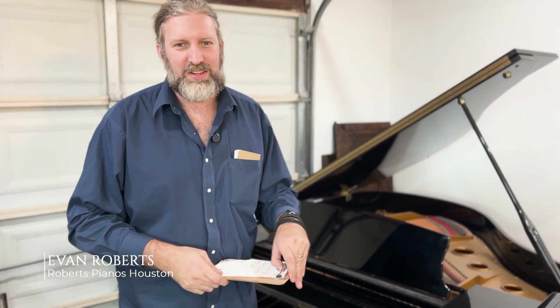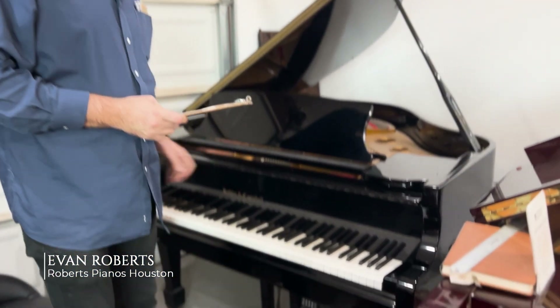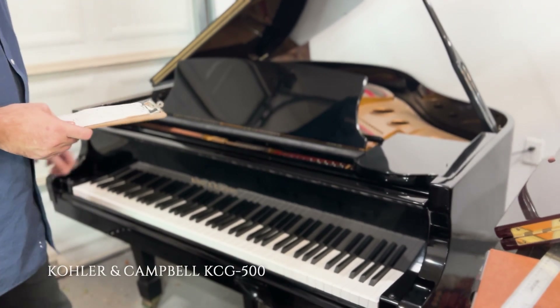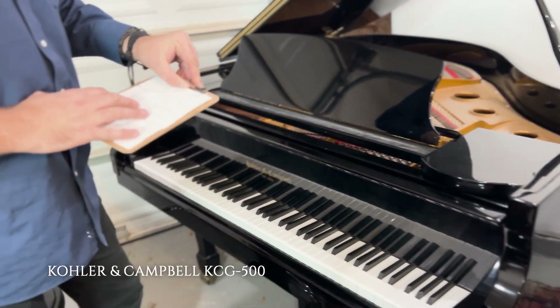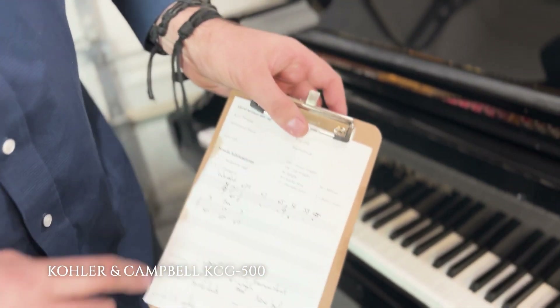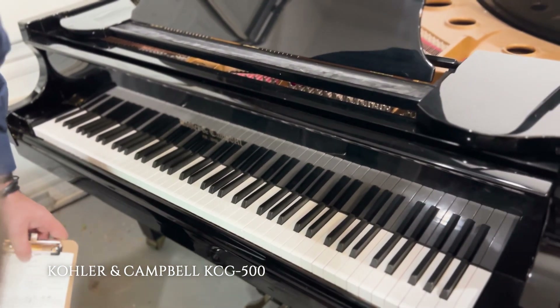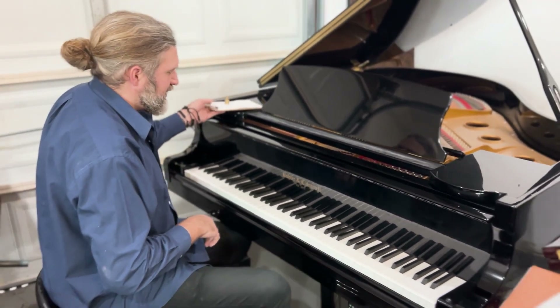Hi, it's Evan Roberts of Rolls Pianos Houston here, and I have a Collard & Campbell SG500S Grand Piano in stock. This piano is from 1993, and I've been working on some notes on the piano — things that we can do to improve it. For instance, the touch weight is kind of heavy. We'll look at that right now, but first let's play the piano and get an idea of the sound.